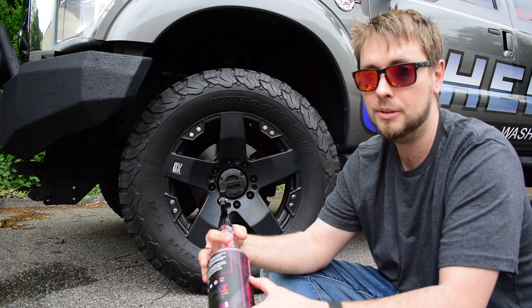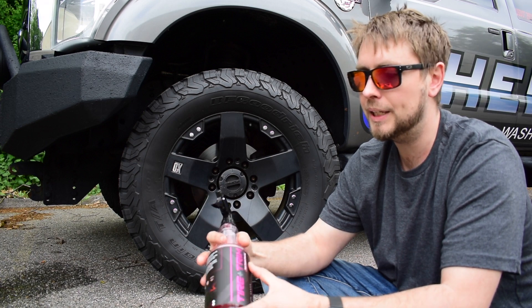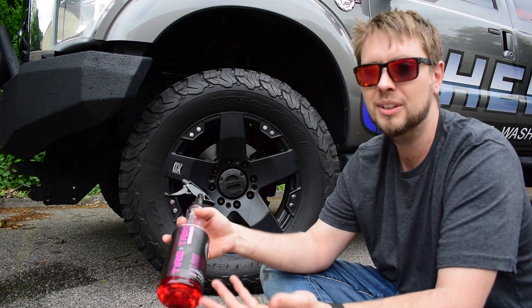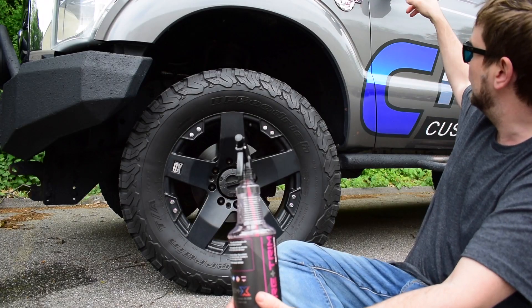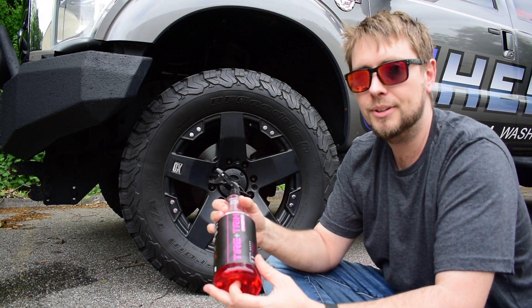We used to call it tire shine — very to the point, practical name — but we decided to expand its abilities because really it's great for trim as well, and just a good dressing to kind of juice up things like mud flaps and around your mirrors.